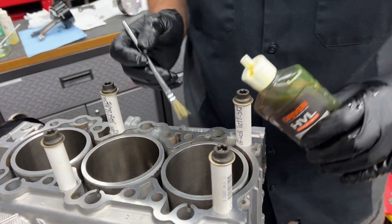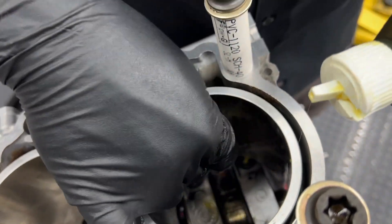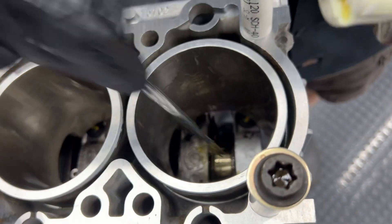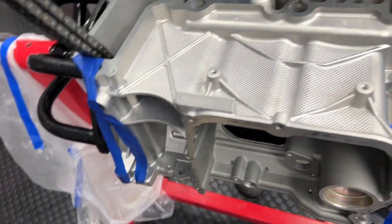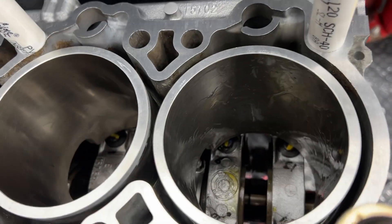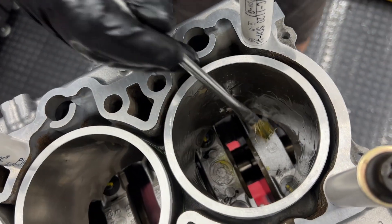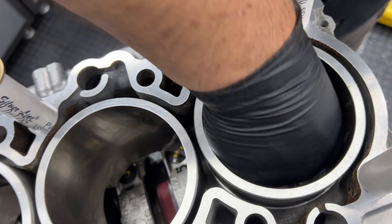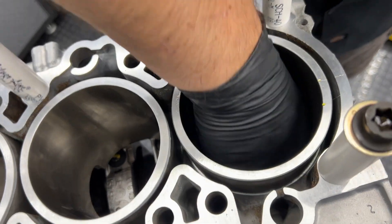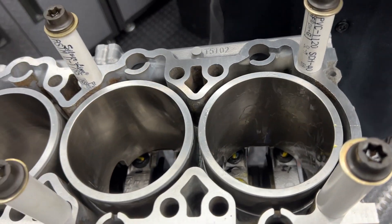This is our assembly lube, so we're going to get the journal all lubed up — that's journal number one. Hold the chain for us so we can get the bottom of the journal too. We just made it go all the way down to the bottom, to the other side of it. You want the crank facing all the way down when you install the piston to give you maximum room for positioning the rod.